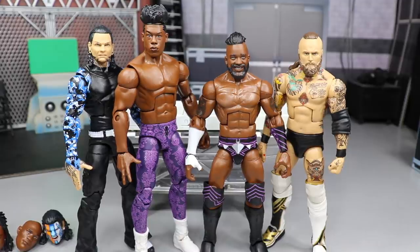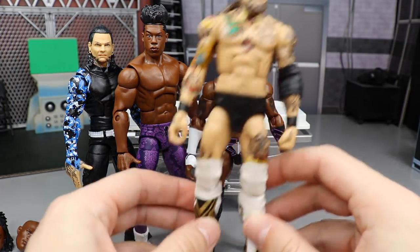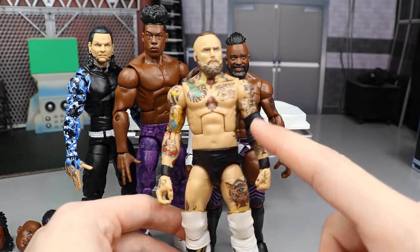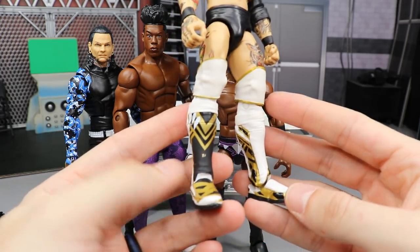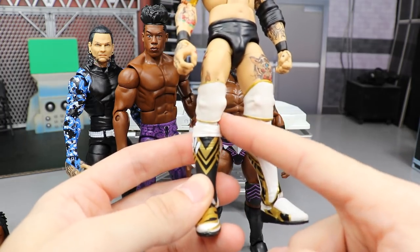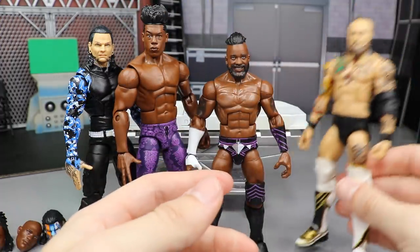Here we have everything we did today on WWE Action Figure Surgery. Holy shnikes — these figures look amazing, I am totally satisfied with all of them. Starting with Aleister Black — I'm a bit confused on the knee pad choice. I'll probably switch out the elbow pad for a white one, paint the trunks white, and keep the design. I don't know whether to go with the cash-in knee pads or the white with black cylinder. It looks fine right now but it could change in the future.